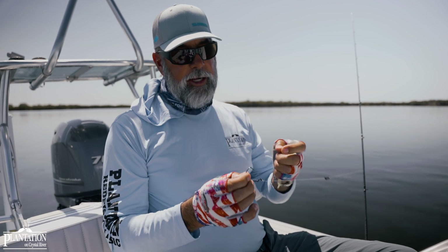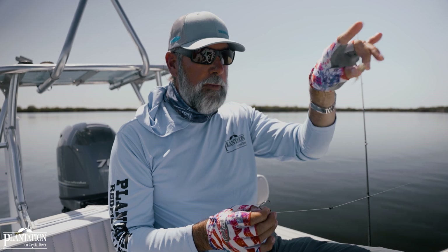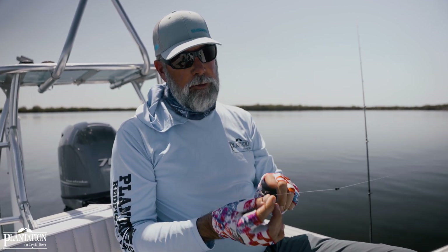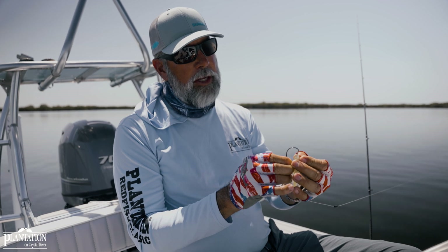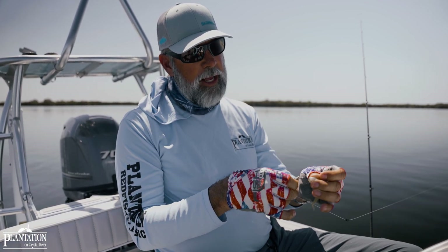The trick to rigging this bait — because there's so much rock and so many little prop roots we're going to be throwing around — is to rig it so that you bury this line tie and this bead deeper in the bait. That way, you don't have the snag point that you would normally have.